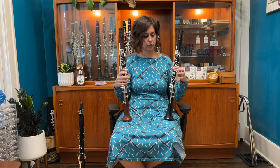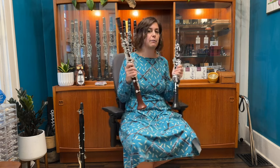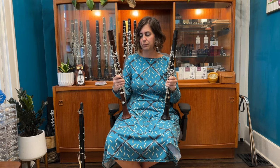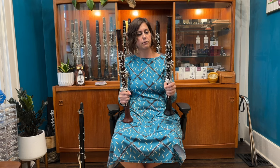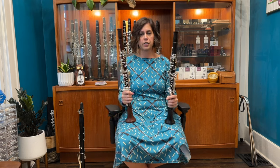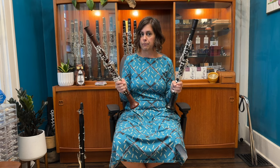Some of them come with this extra 18th key, which the two I have in my hand do not, but I have another one in here that does have the 18th key. You can also see just by looking at these two samples that I've got a cocobolo version and a grenadilla version. I'm going to be trying two grenadilla versions against this one cocobolo version, just for funsies.